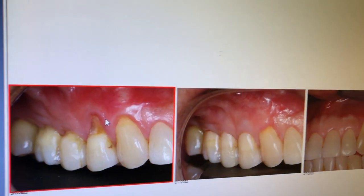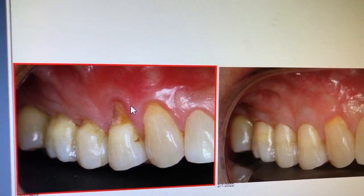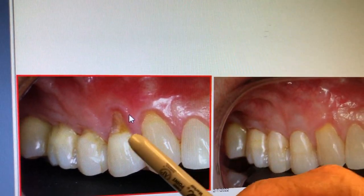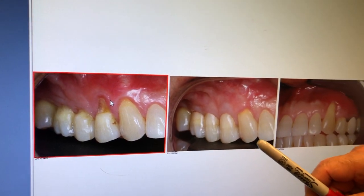It so happened the patient is here today for a checkup and we noticed that we have a long-term result to share with you. We did number five, December 6, 2010. Today, February 7, 2022.